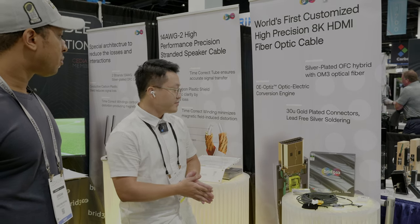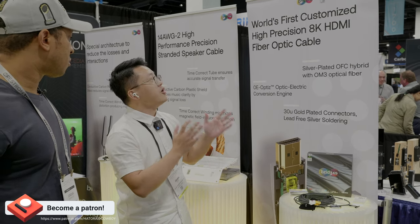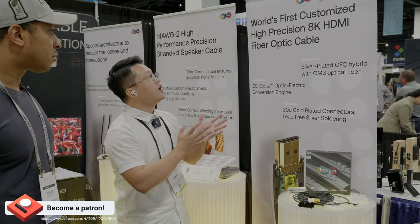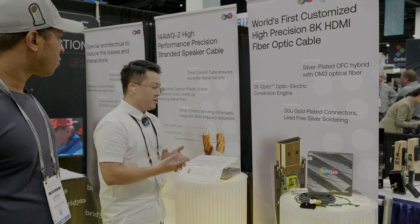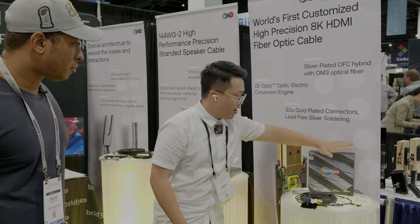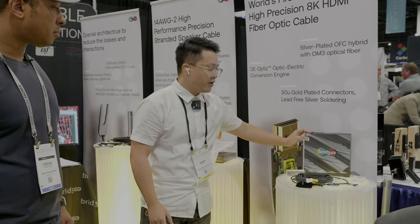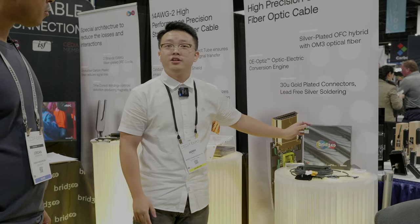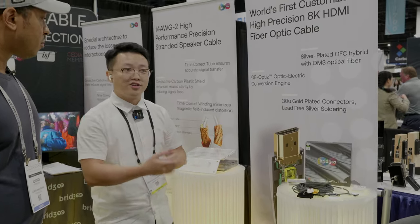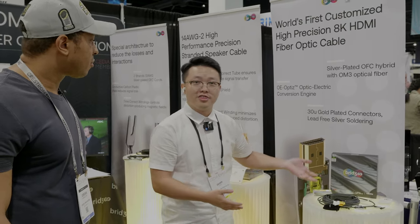We also have ISF certification. And we have won the New York Design Award and a gold winner for the Muse Award. Here's what our package looks like — it's the Ultra 8K. We also have the HDMI 2.1 certification sticker, which proves that we are a certified company for making such a product.